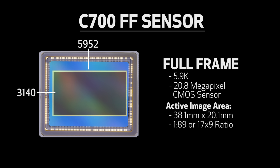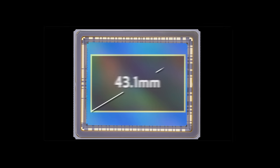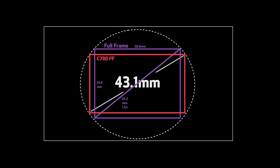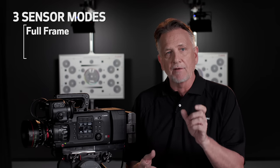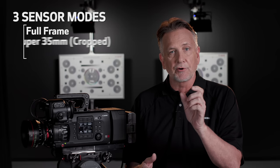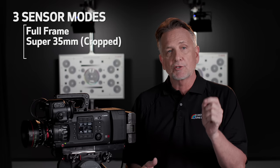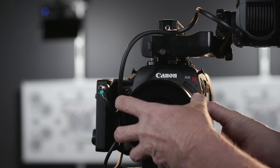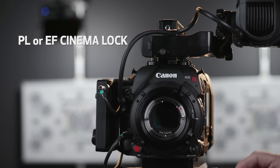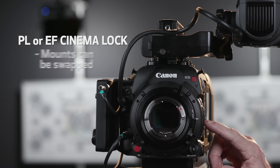corresponding completely to the established 35mm full frame format. The sensor diagonal of 43.1mm allows for the use of full frame lenses, and it's engineered with three different sensor modes to allow for the use of conventional Super 35mm lenses or Super 16mm lenses as well. It's available in PL or EF Cinema Lock, and the mounts can be swapped.